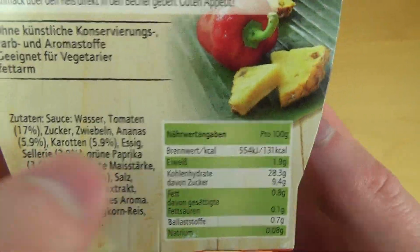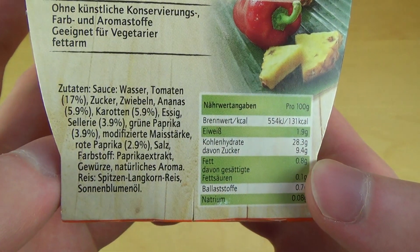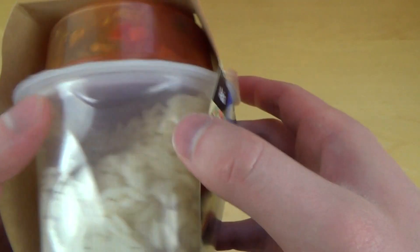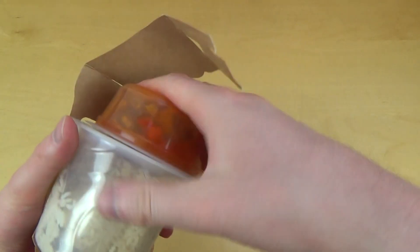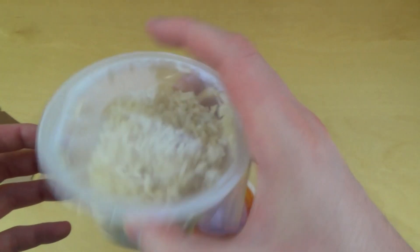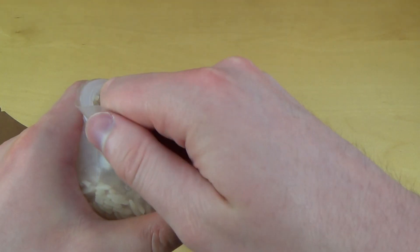After we checked out the nutrition facts and ingredients, there's vinegar in there, and there's 0.8% fat. I think we can start to investigate it for real.